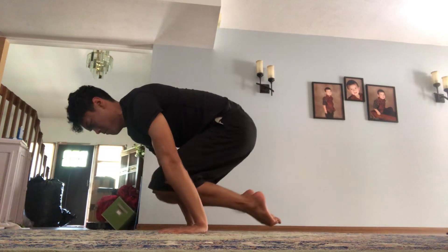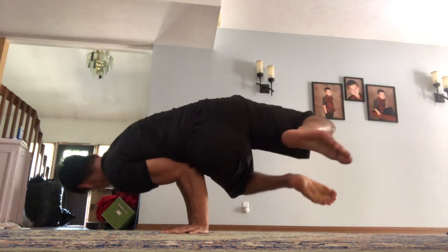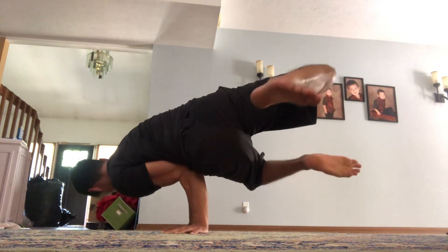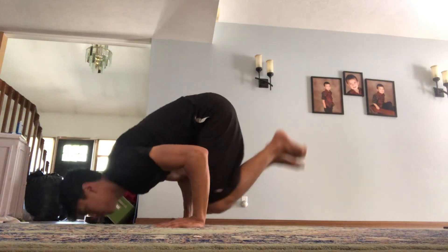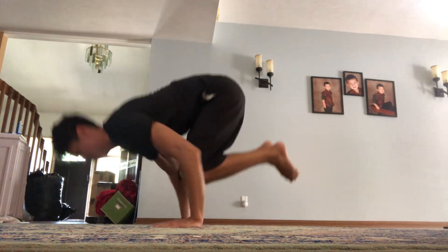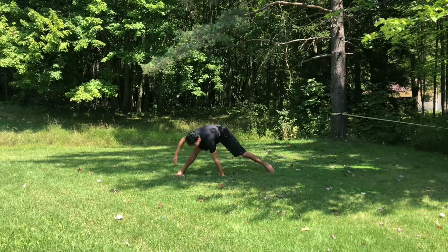I've talked about how I think crawling is better than push-ups, but sometimes push-ups are good too. I forgot how fun push-ups can be, so I did a couple today, and I think I might alternate between crawling and doing push-ups to see which one I like better.